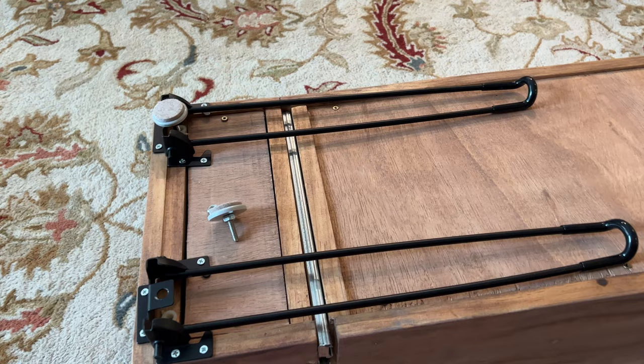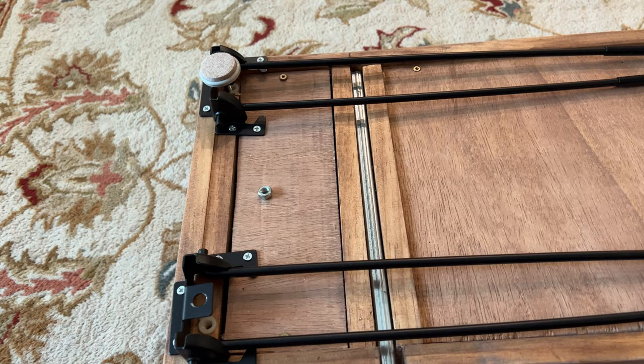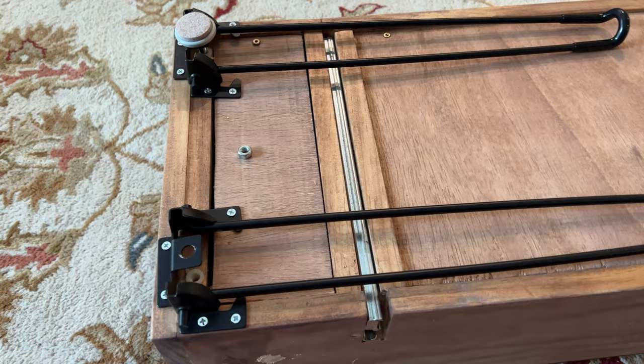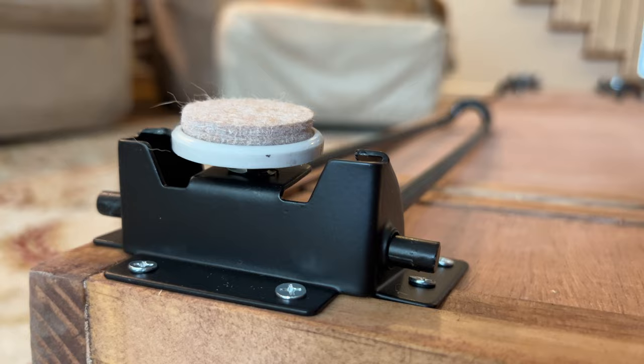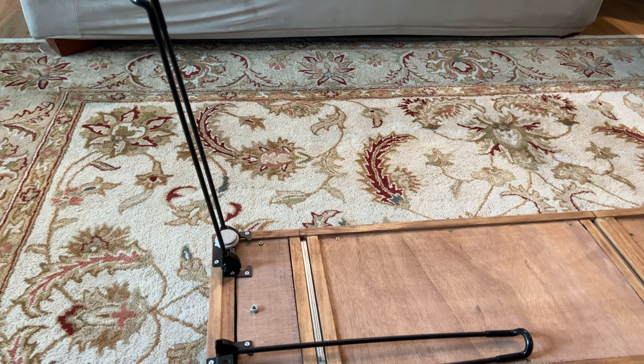I did previously have adjustable height feet on the bottom — you can see the hole here for those. What I've done is taken a couple of quarter-inch knots and used them to attach to the hole in the top of the mounting bracket for these legs. This allows them to stick up past the metal edges of the brackets, so I can still set the layout on those pads if it's on a table, or swing up the legs if I want it on the floor.